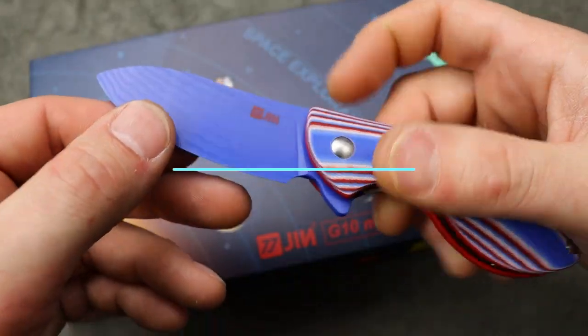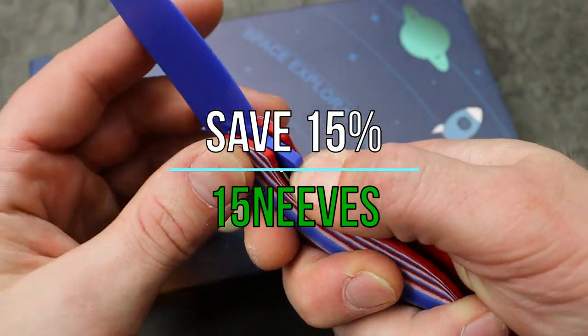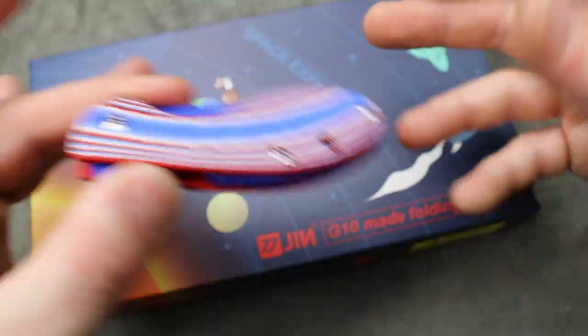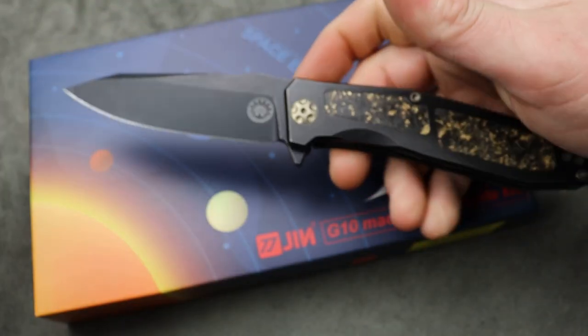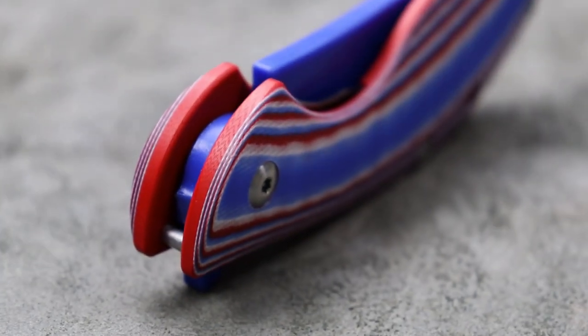It comes with a G10 blade so you're not going to have to worry about them getting cut or anything like that, but other than that it's exactly like one of your regular folders. It has a liner lock and comes in many different options.